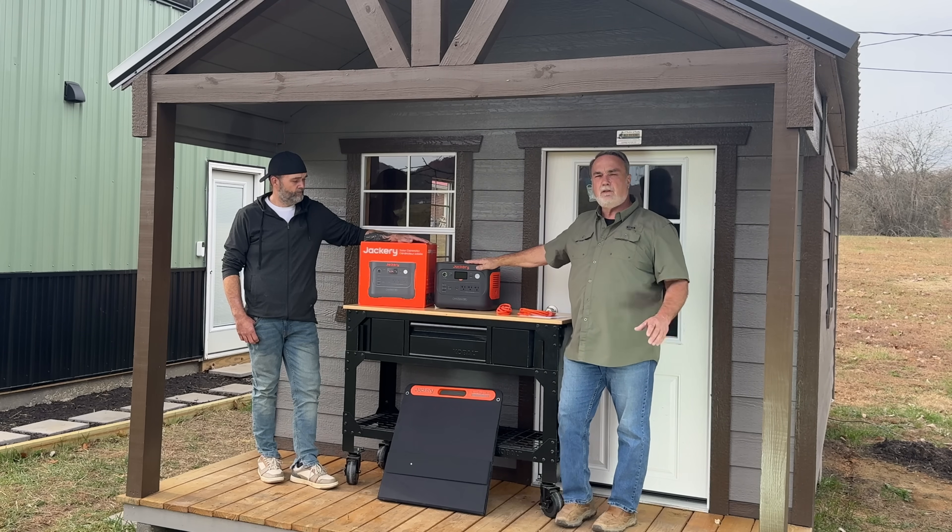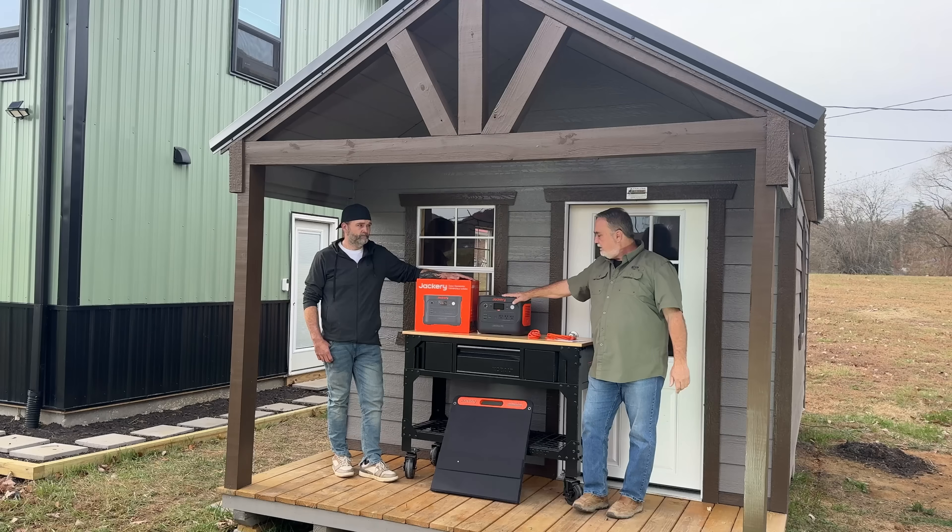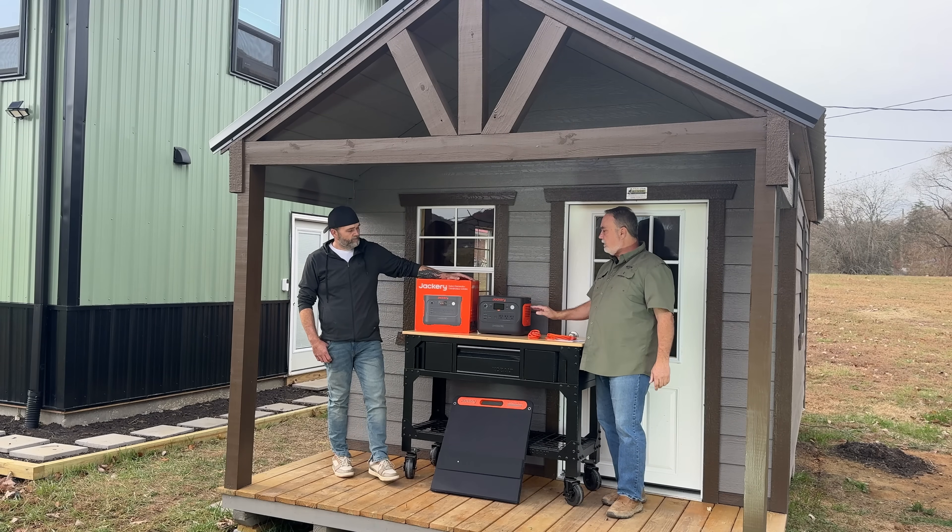But for now, this is to run the skill saw, the table saw, and our lights inside. So Dustin, tell us a little bit about this system and what all it does.